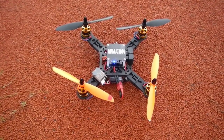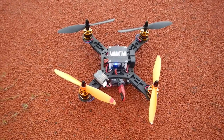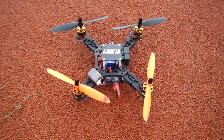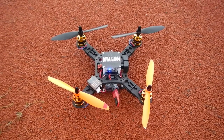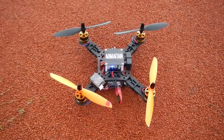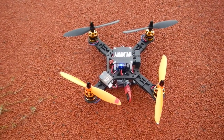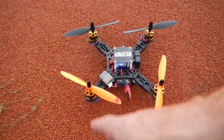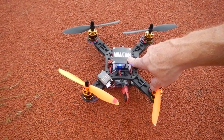I spent a bit of time tuning the rates to my liking and it's just incredibly stable, incredibly responsive. At this point it's probably up there among my very favorite boards at the moment. I really like the CC3D as well, but this one does have advantages over the CC3D — for someone who really wants to get into heavy-handed programming, you're going to be able to do a lot with this board.